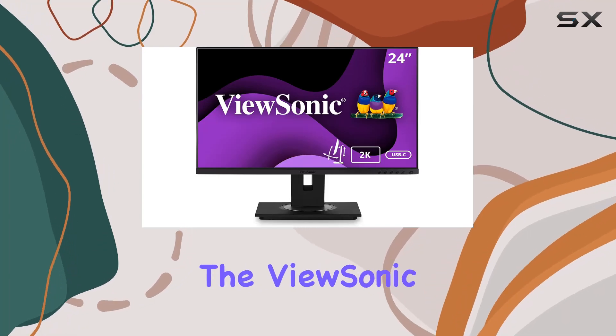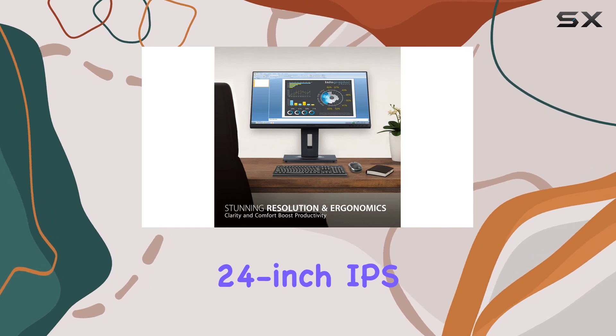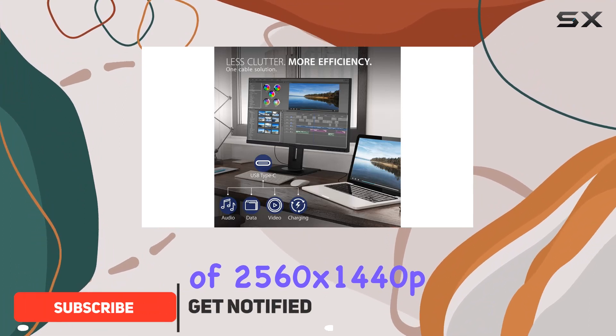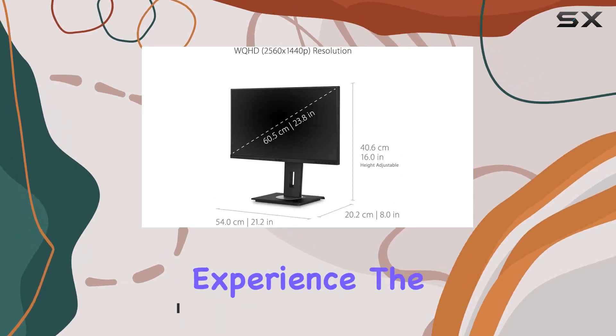Today, we're diving into the ViewSonic VG2455-2K, a 24-inch IPS monitor that brings a lot to the table. With a QHD resolution of 2560x1440p, this display offers sharp visuals and thin bezels, providing an immersive viewing experience.